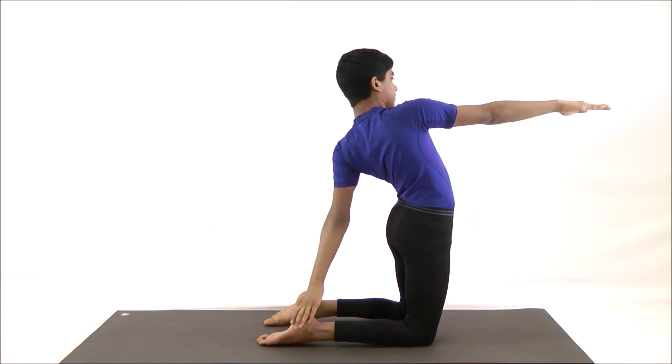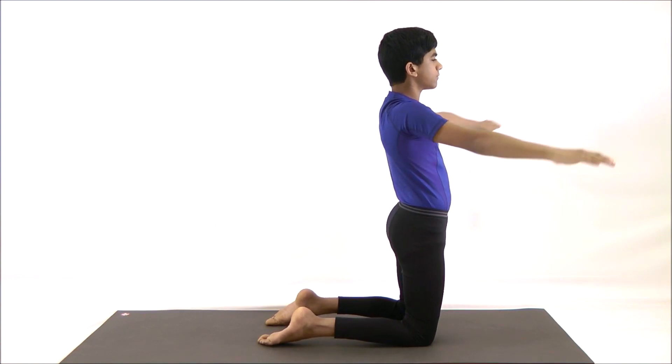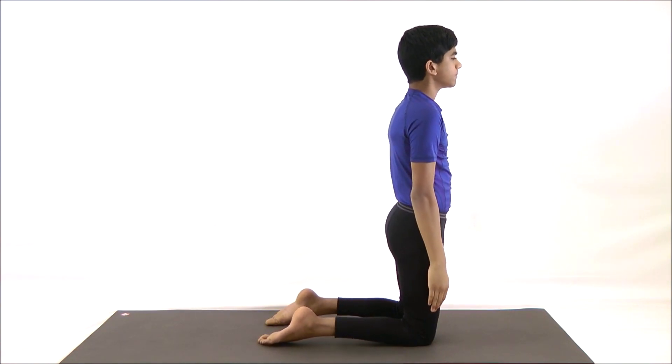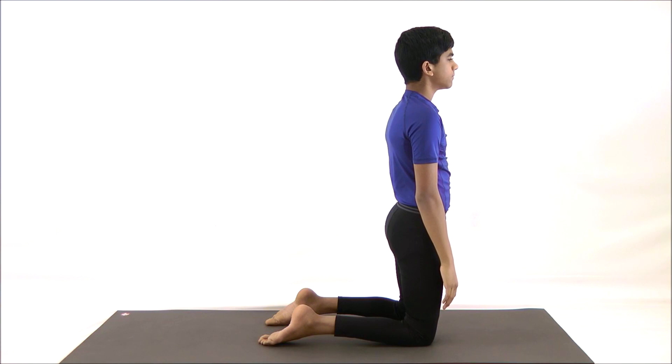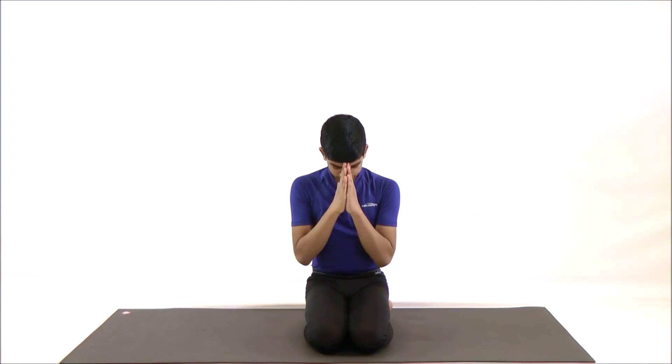Inhale, bring your arms back to your side by letting go of the heel. Repeat this process two more times on each leg. Thank you for watching. Santosham!